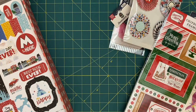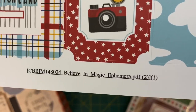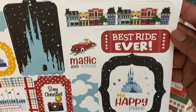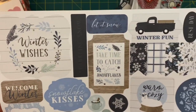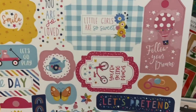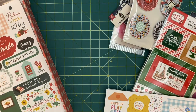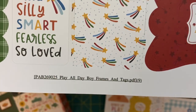Another Disney item — we have the Disney Believe in Magic ephemeras. So happy to get this; I love getting Disney stuff in here. Then we have the Winter ephemeras, very cute. Then 'Play All Day Girl' frames and tags — this is perfect since I have two little girls, so I will definitely be using that.